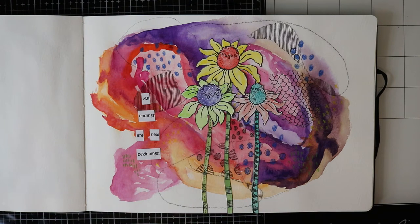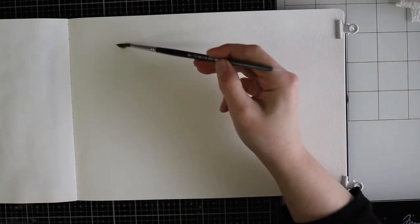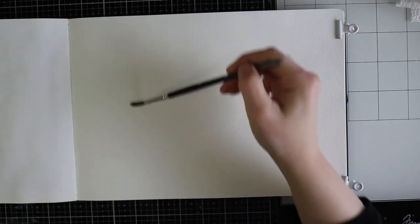Hello everybody and welcome back to my channel. For today I will be working in my Moleskine watercolour journal and I will be playing with my new Van Gogh watercolours. I know that I'm not a watercolour artist but it's just fun to challenge yourself and to see what it will bring when you play with some new mediums that you're not familiar with.